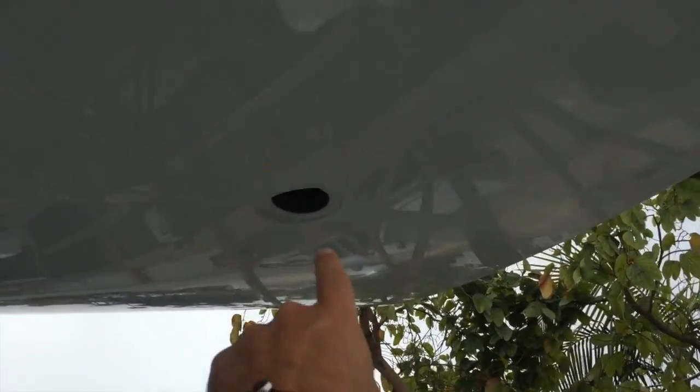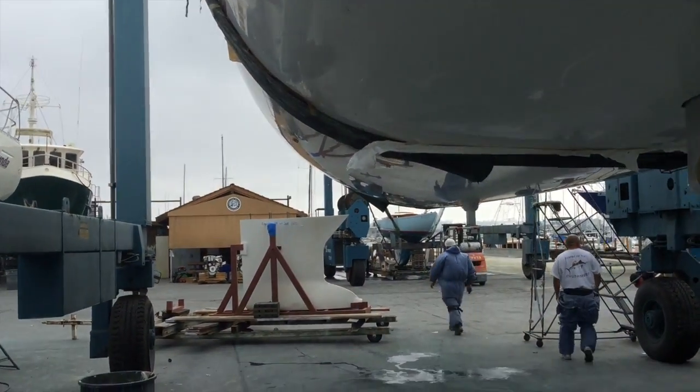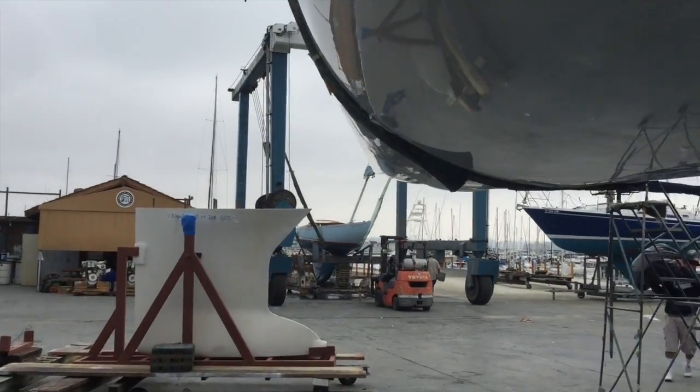This is where the rudder attaches — this is the rudder itself. And it's a really unique process. So what they'll end up doing next is prepping the bottom and installing the keel and installing the rudder.